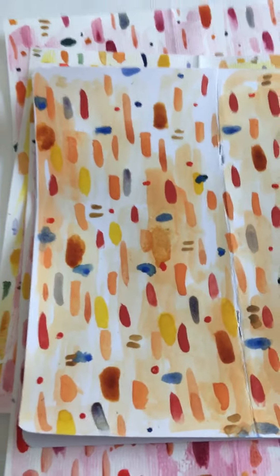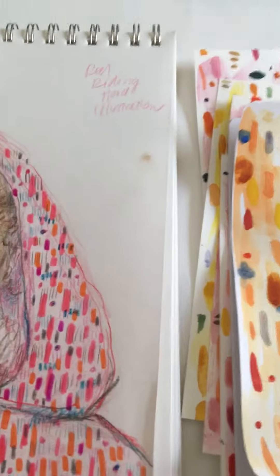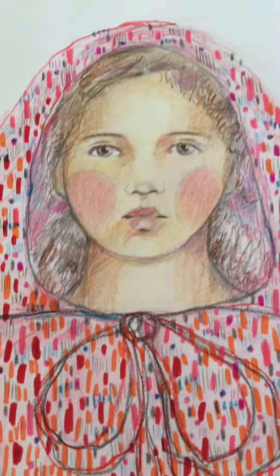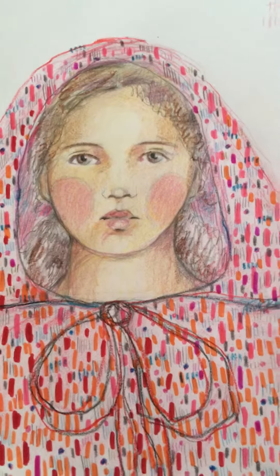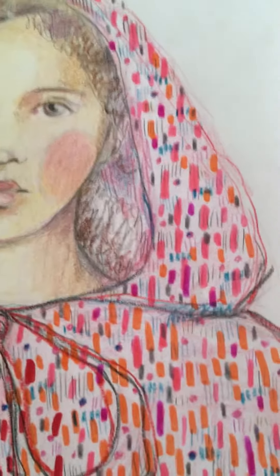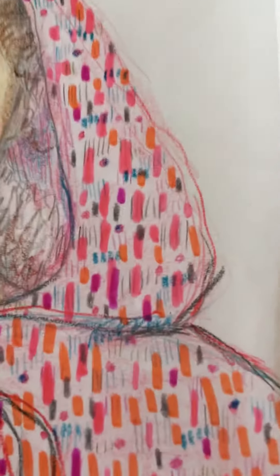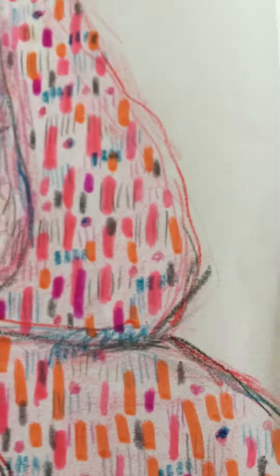They were inspired by my art journal page illustration that I was working on, and this is it right here. I based it on the little jacket — or the cloak — that she's wearing, and so I made some backgrounds like this.